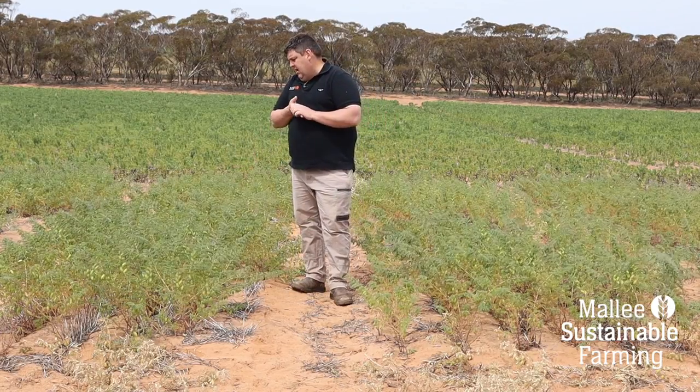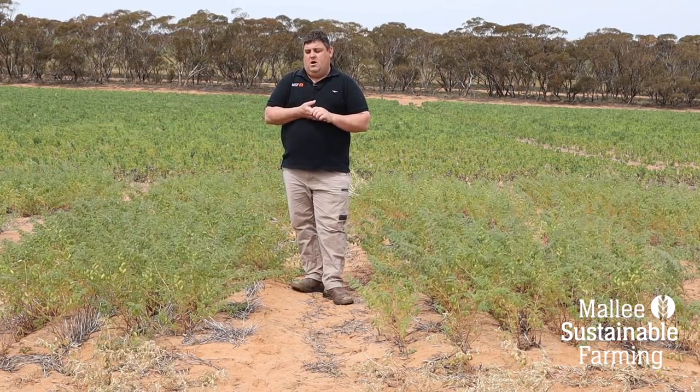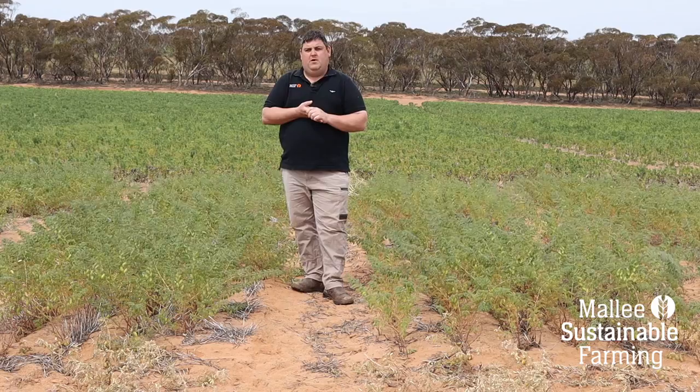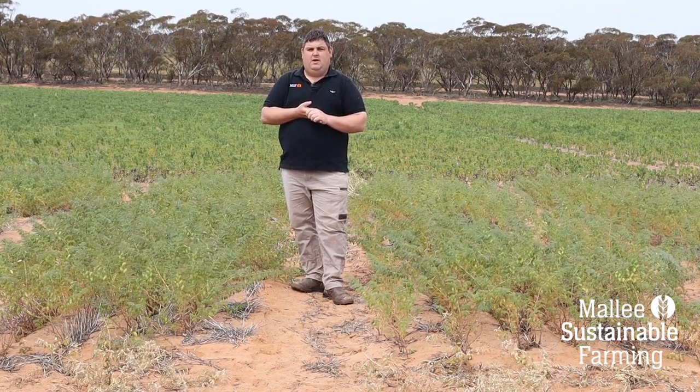Over here, this treatment looks a lot greener and a lot healthier all the way up and down the stem. Hopefully with this improved amount of nodules on the plant roots we'll be able to pick up some extra growth in yield over the next month or so and really respond to those recent rains a lot better.